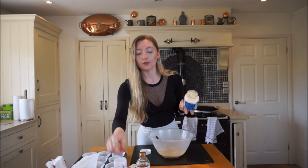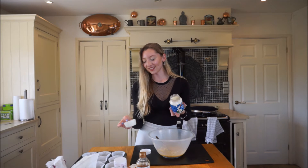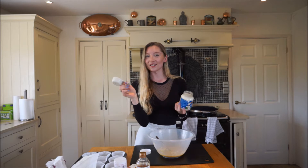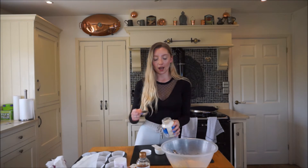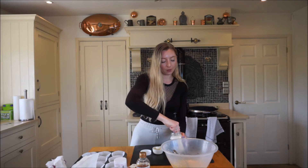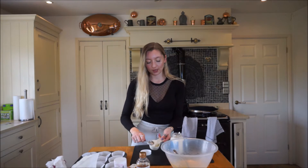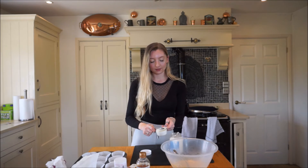We are going to add the coconut oil - you can also add butter if you prefer. I just found the coconut oil seemed to work absolutely fine. We need one third cup, which is 80 ml. If you're using coconut oil like I am, you will need to melt it first, so just spoon it into a cup and pop it into the microwave to make it a runny mixture because it will blend in a lot easier. I'm all about making my life easy when it comes to cooking.